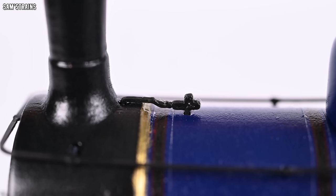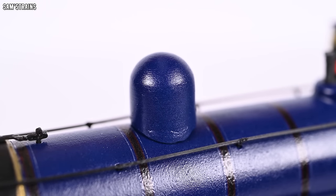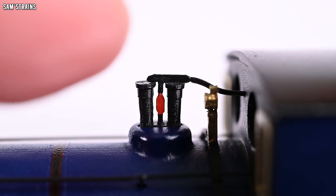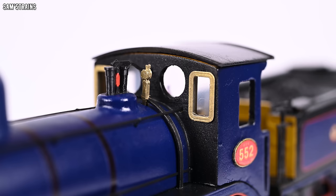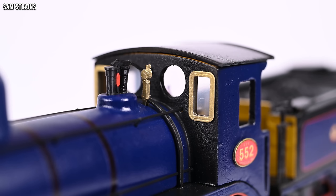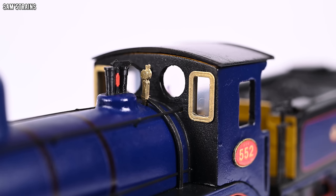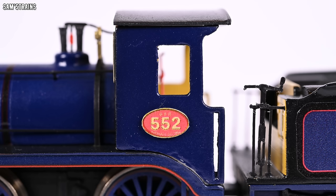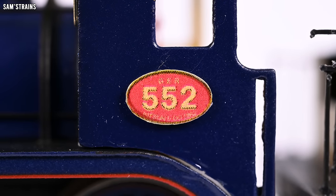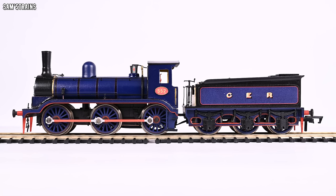Up on top you've got more pipework connecting the boiler and the smokebox, the dome which is a separately fitted part, a fair bit of pipework connected to the whistle, and the safety valve assembly which I'm really pleased with. The cab windows are glazed and the outer windows have the brassy coloured frames. On the side of the cab you've got the 552 number plates which are separately fitted, with the detailing on those plates transferred on as homemade transfers - a little bit pixelated up close but not too bad when viewing normally.